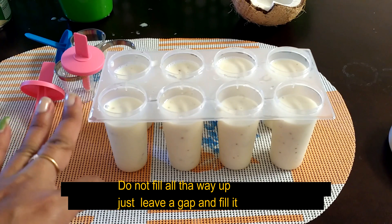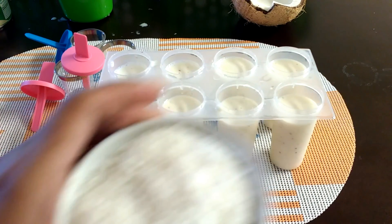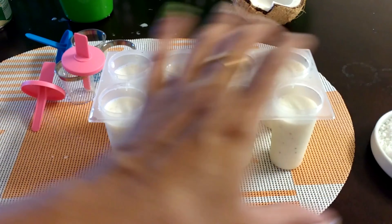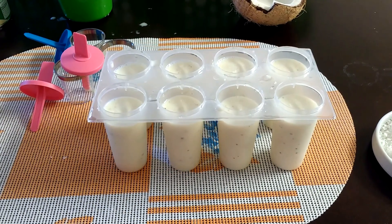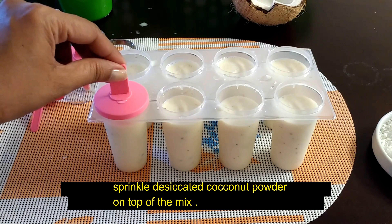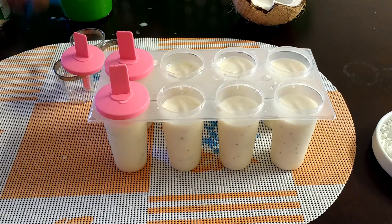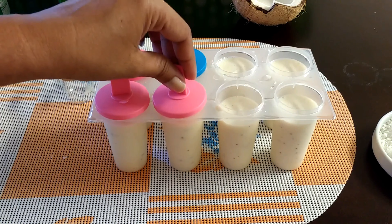After filling the coconut mix into the molds, take your desiccated coconut powder and sprinkle it on top of the coconut mix. Then close the lids like this.